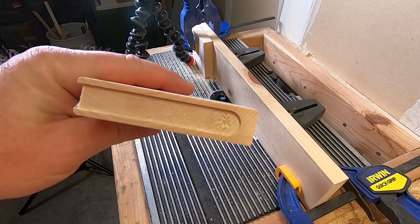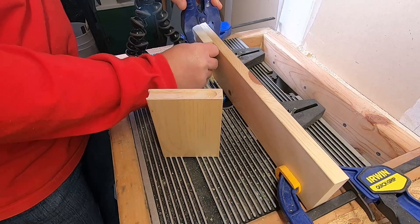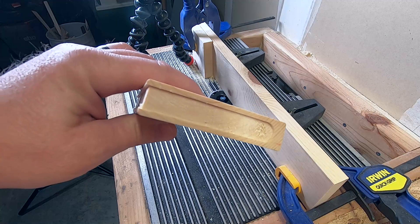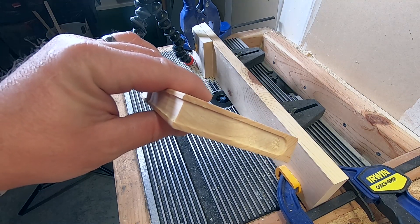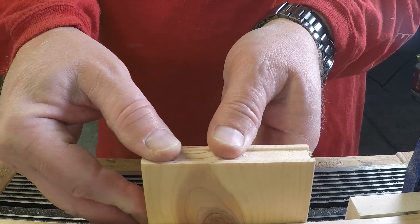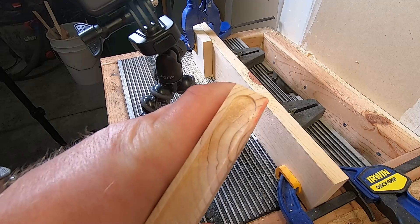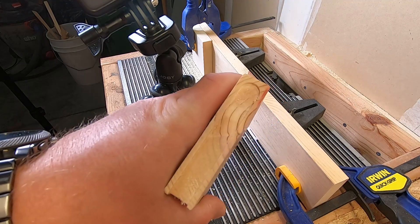That looks pretty good but I think we can get that a little bit closer to the spine. So we're going to go just a little bit further with our stop, getting that effect that we want. We're starting to look like a book all the way around with the cover on it. I got a little bit closer to the edge — I like where that's at. We'll cut the rest of them.